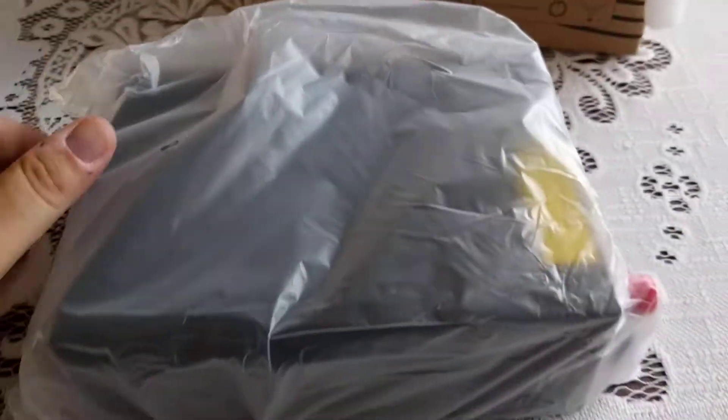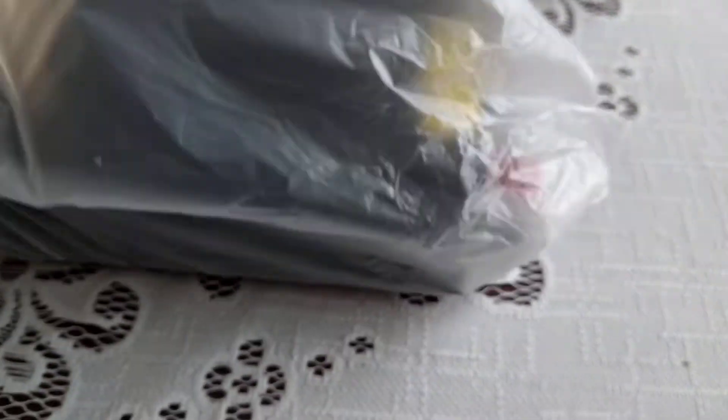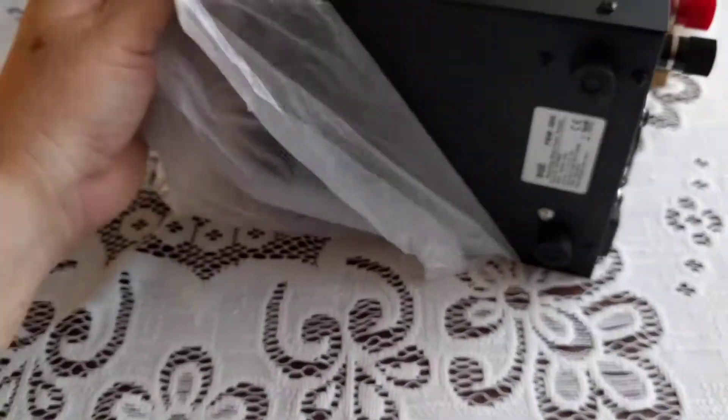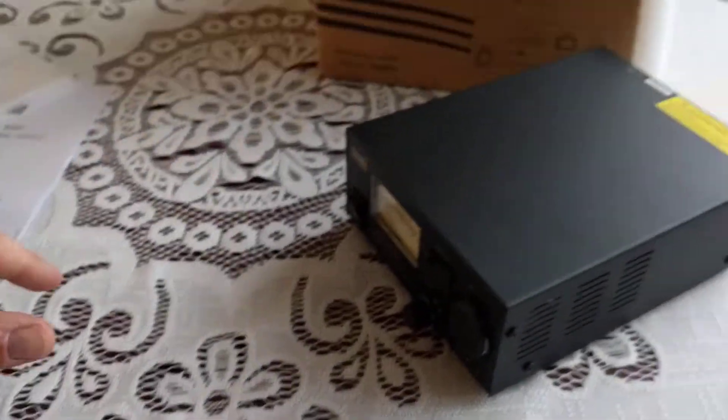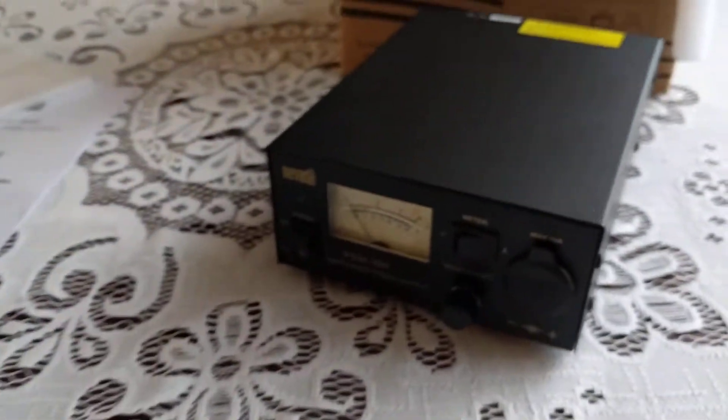Bear with me one moment while I fight this out of the box. This is the main unit — come on out, you swine! There we go. Considering I'm doing this as both cameraman and unfurler of the wrapping, we're not doing too bad.